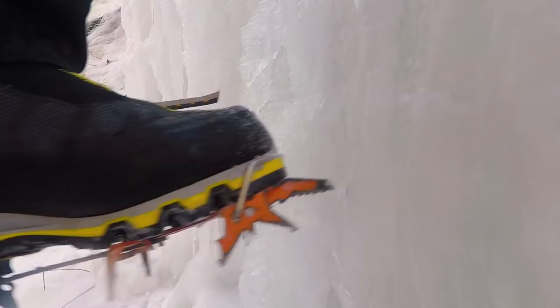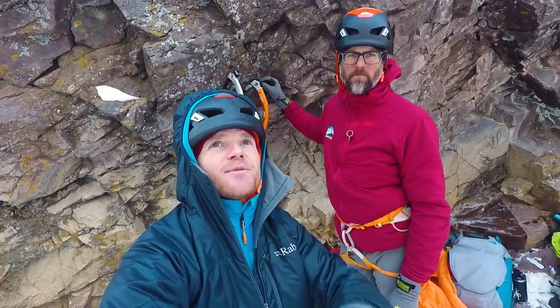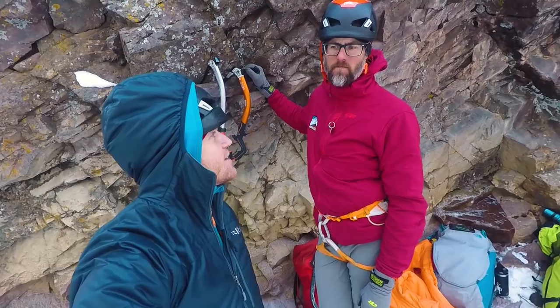Instead of just showing us climbing all day long, let's add a little educational aspect to this video. We're here with Pat with the San Juan Mountain Guides. He's the one that's been helping us facilitate all this climbing. We're going to ask him a very important question: how on earth do we efficiently swing these? And is there one specific swing or are there multiple different swings?